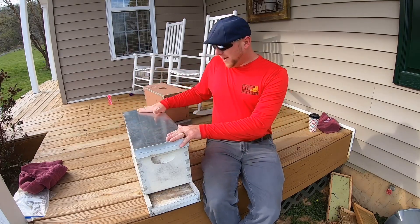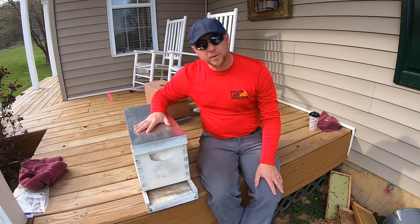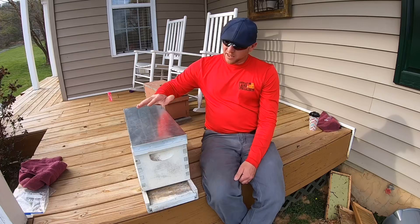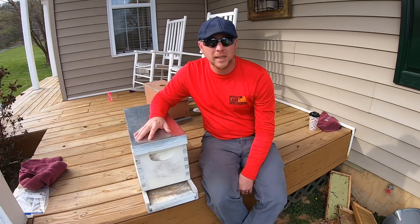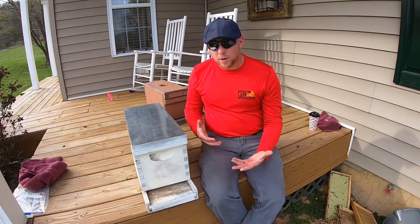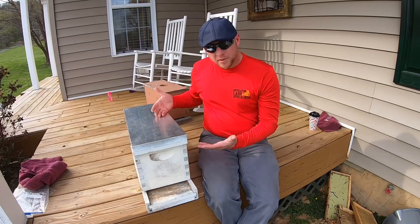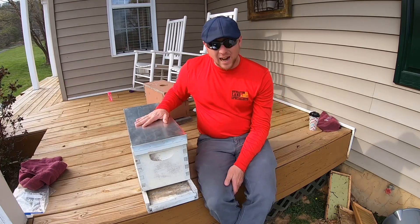It does not matter which one you have if you don't know how to get bees. There are different ways to get your bees. My favorite, and the most fun and most rewarding way, is to catch your own swarm. You can either wait for somebody to call you and say, hey, there's a cluster of bees in my tree, will you come get them? Or the better way: take your five frame nuke. This is another reason why I love the five frame nuke — it can be used as a standalone hive, or it can be used as a bait hive.